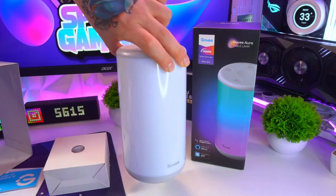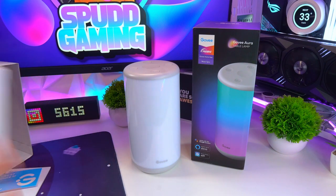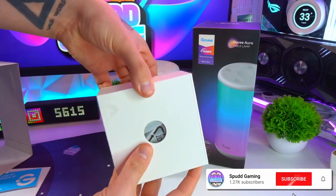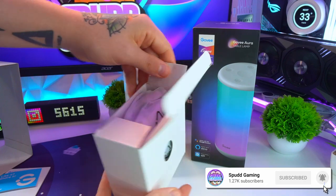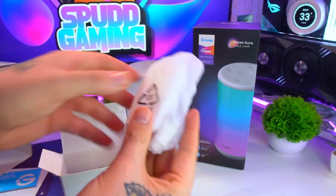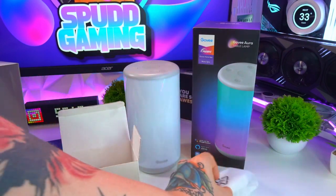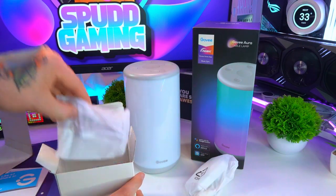There are nice white plastic accents on both the top and the bottom, with all of the buttons required for control on the top. Also included in the package, you have a little box which contains everything you will need to get the lamp up and running, including the USB-C cable, plugs, and some clear instructions on how exactly to use the lamp.